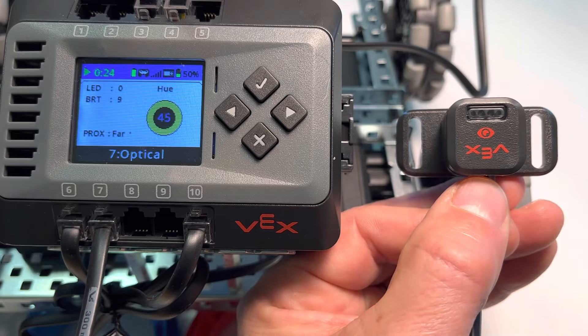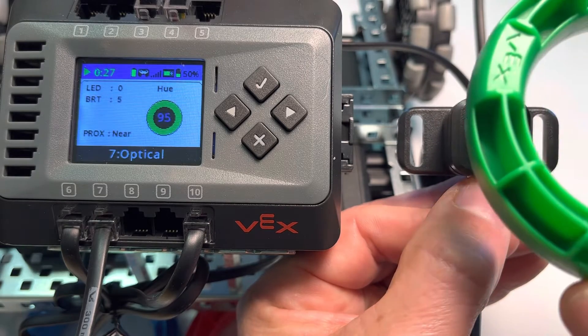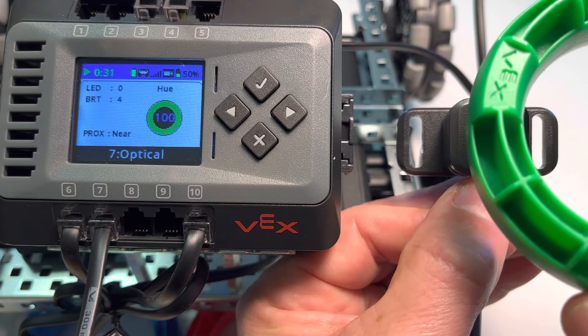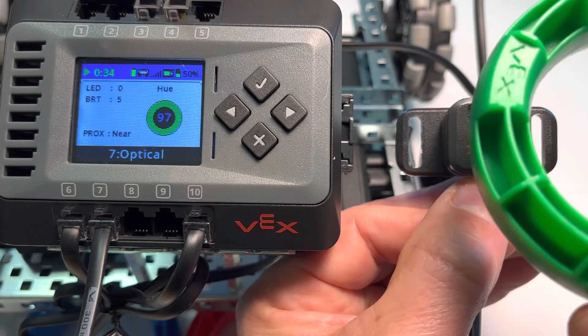We have the green ring here that is part of the kit, and notice that when the green ring gets close to the optical sensor, we get a value of about 107 or around 100, and notice that it senses green.